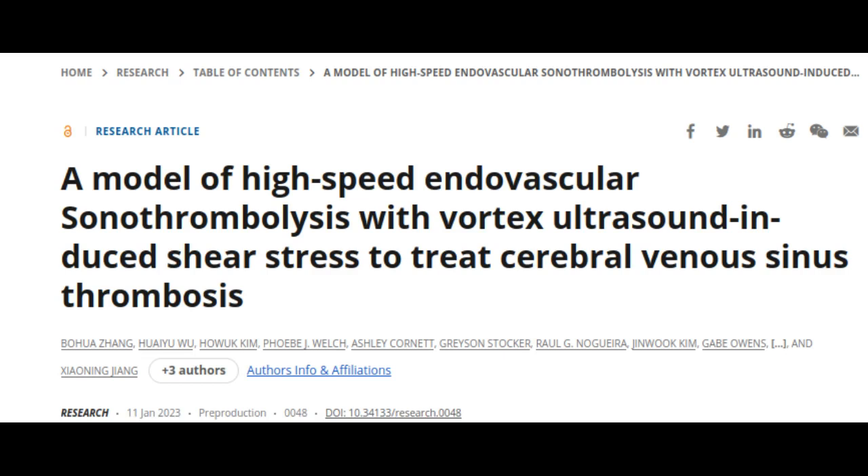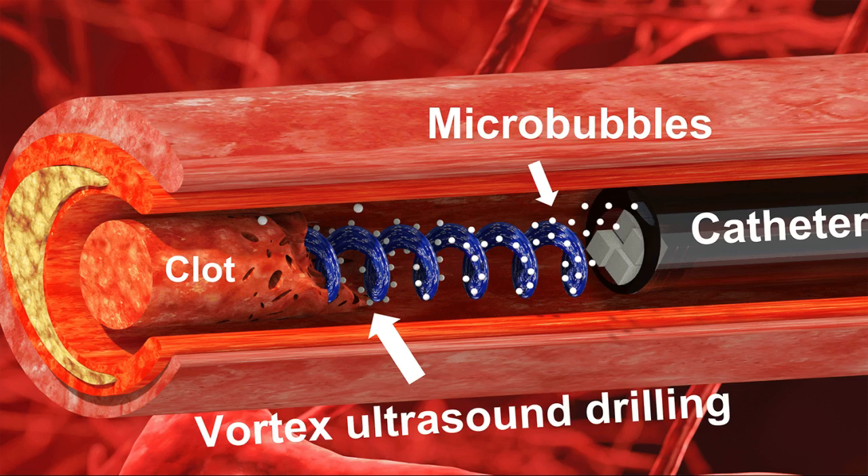In other words, the ultrasound is spiraling as it moves forward. Based on their in vitro testing, this approach eliminates blood clots more quickly than existing techniques, largely because of the shear stress induced by the vortex wave.